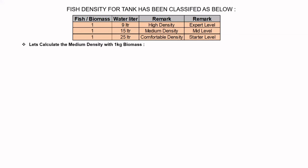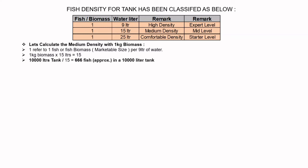Let's calculate the medium density with 1 kg biomass. One fish or fish biomass refers to the marketable size. So: 1 kg biomass × 15 litres = 15. Then 10,000 litres ÷ 15 = approximately 666 fishes in a 10,000 litre tank. Considering 20% mortality, we can expect a harvest of 550 kg.